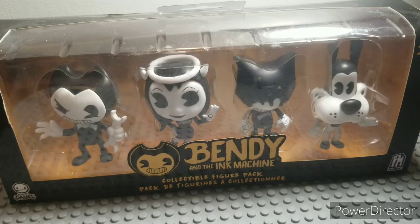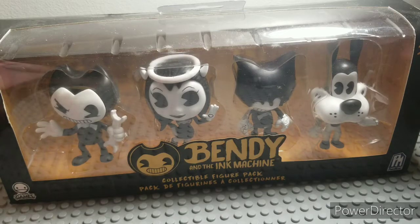Hello everybody, PhantomHush here, back with an RV. Today we are reviewing the Bendy — well, technically we're reviewing a few Bendy things. I'm just starting off with the Bendy Collectible Figure Pack from Fat Mojo and Meatly Games.